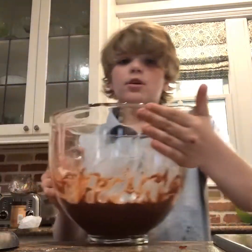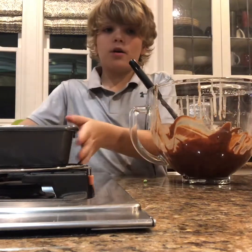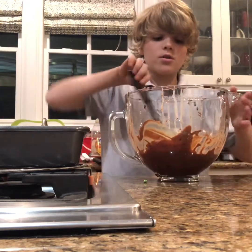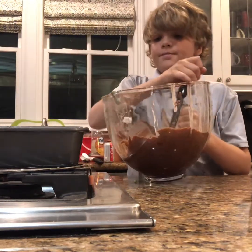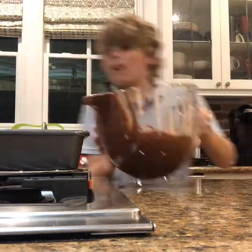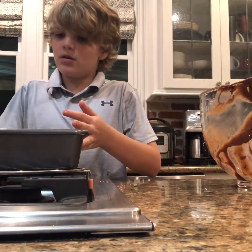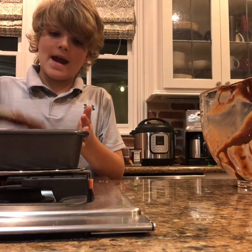Now we're gonna bring it over to the cake and put on the frosting. Remember you have to let the cake sit for a while — if you do it right out of the oven it's not gonna look too good. Just take your spatula, dump a little bit on and start spreading it out, getting it all around the cake.